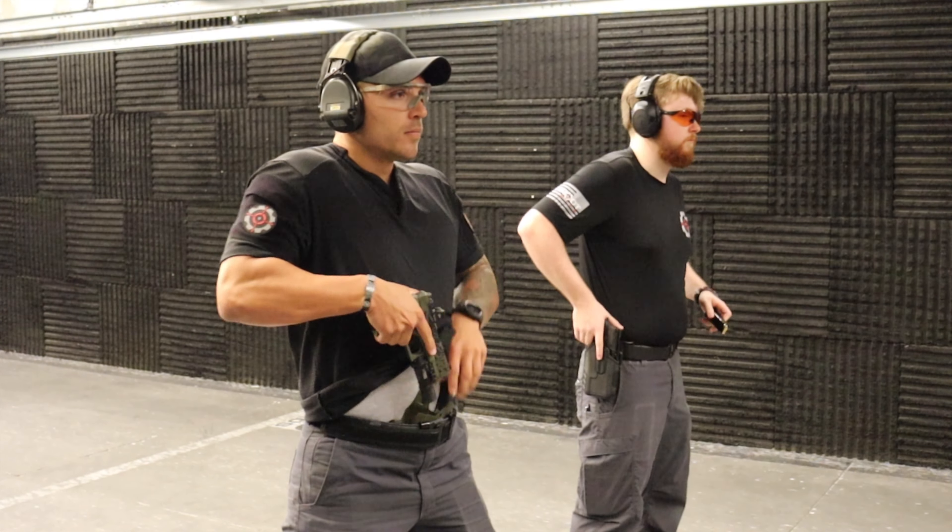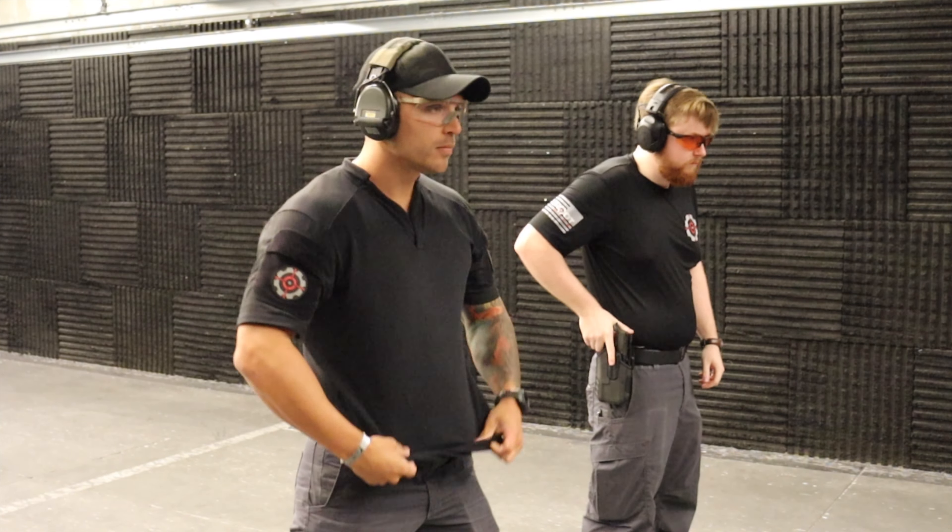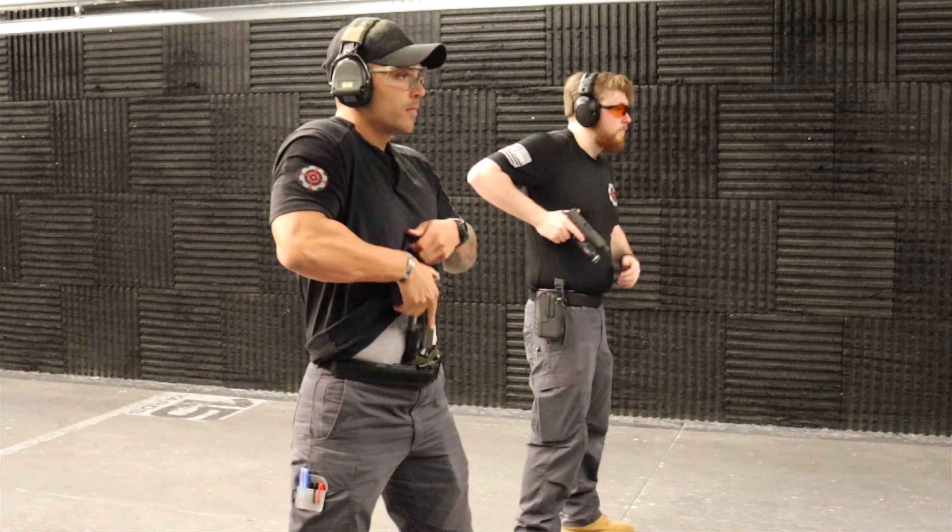Each student has the option to draw from concealment or an outside the waistband holster. Our Holster Draw Clinic is open to all skill levels, whether you are just learning this skill or refining it.